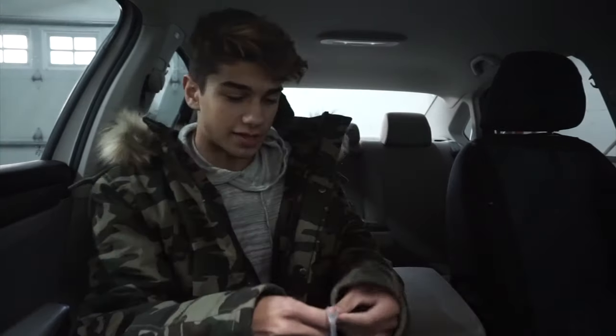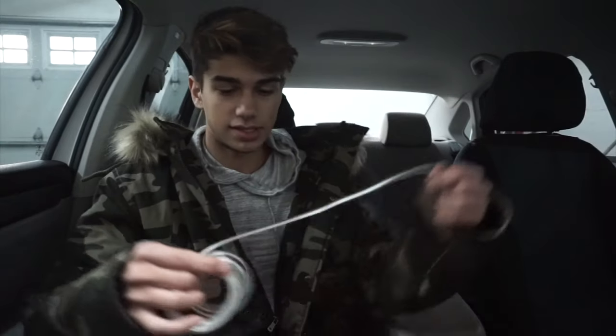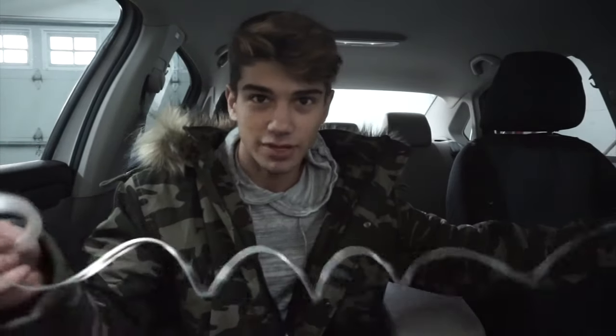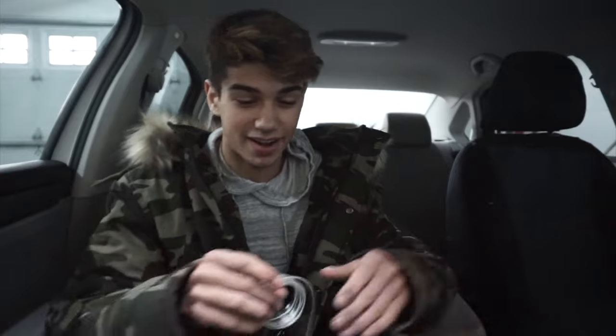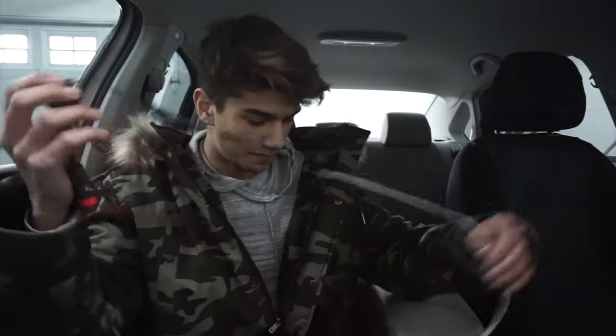Here it is. So this is called EL wire, and EL wire is electroluminescent wire, I think. There's this thing that's wedged between two... I can't really explain this, but basically it's different than LEDs — completely different. Basically it just lights up. When a current is applied, it has to be an AC current, and then this is the little car adapter — 12 volts to whatever this requires.